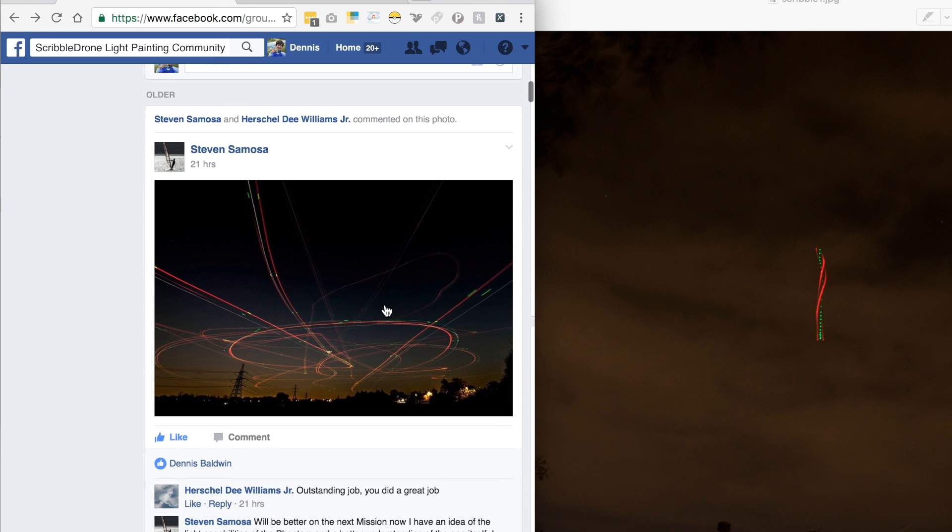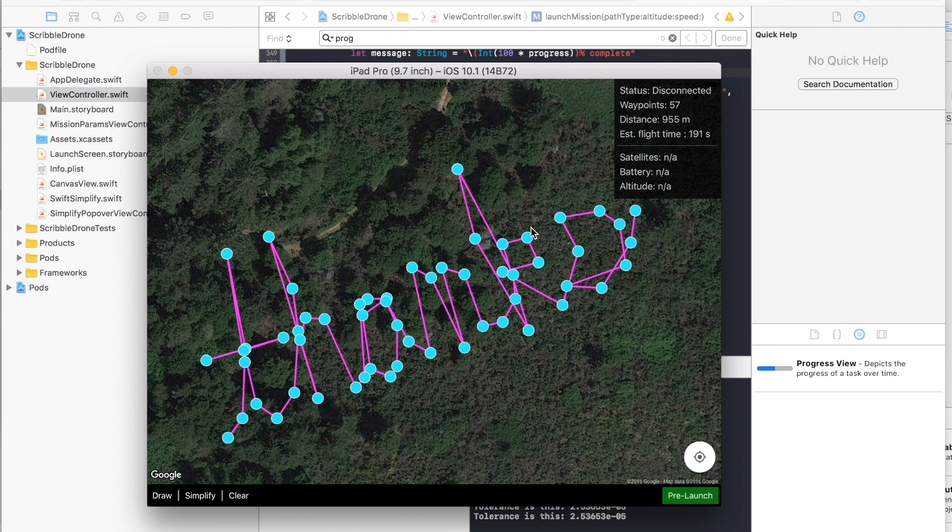You can see just some of the examples that these photographers are doing with Scribble Drone — it's pretty awesome. This is one of my favorites. If you have any questions or comments, please post them below, and until next time, thanks for watching.